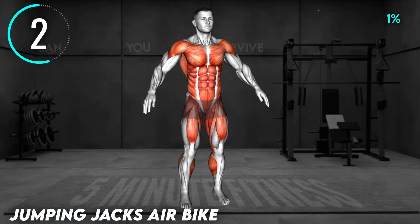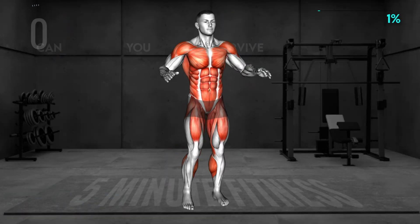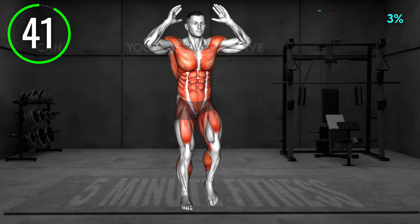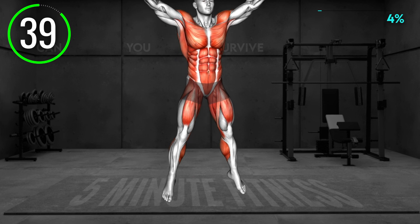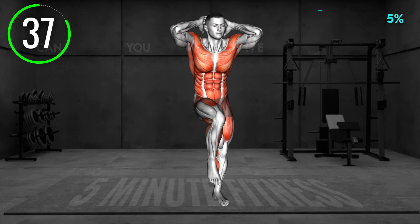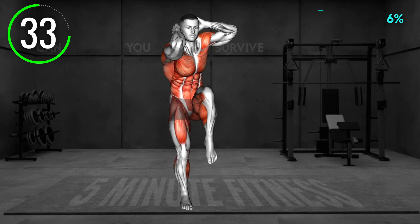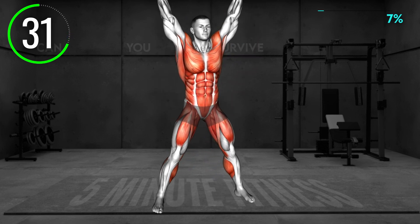First Exercise. Stand in a narrow stance with your arms at your sides. Now jump apart and raise your arms overhead. Jump back in and then bring both arms behind your head with elbows bent and lift your right knee to bring your left elbow toward it. Try to tap it.